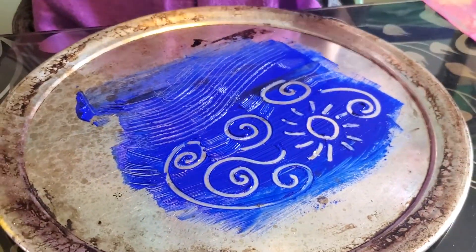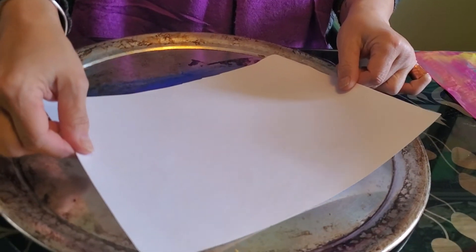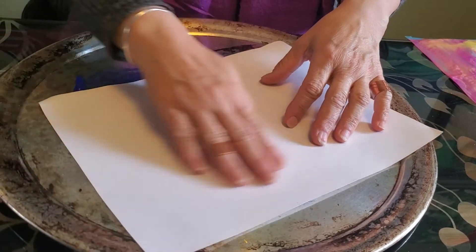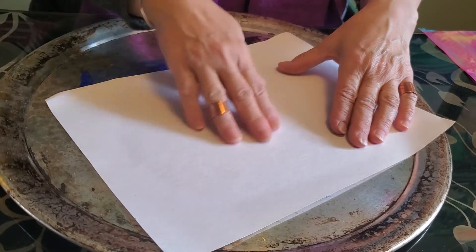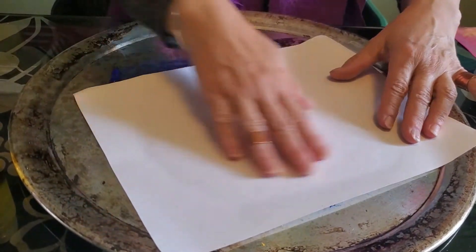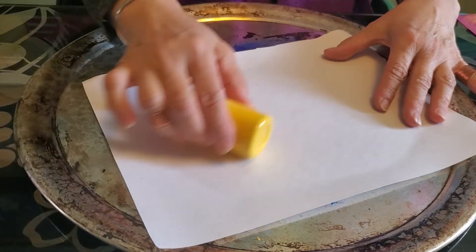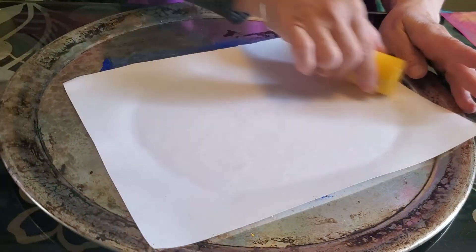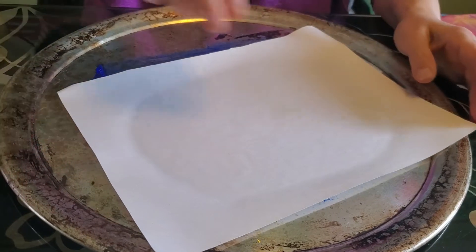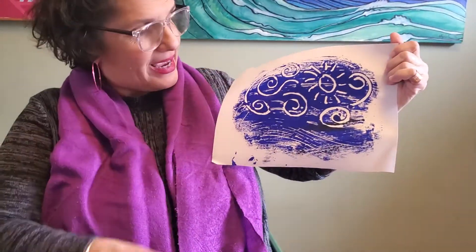Now I'm going to make a print from this design by doing the same thing we usually do with a print. I'm going to lay my paper in landscape orientation because I think I get more of the image that way, and I'm going to press it very lightly. This is called burnishing — you can do it with your hands if you're careful and don't press too hard, or with a spoon. I can even use this little bottle of paint to roll it and transfer the image. Let's see how that came out — that's not bad! That came out pretty good.